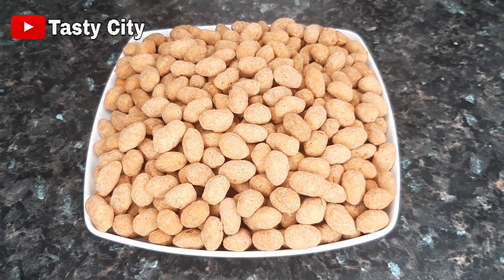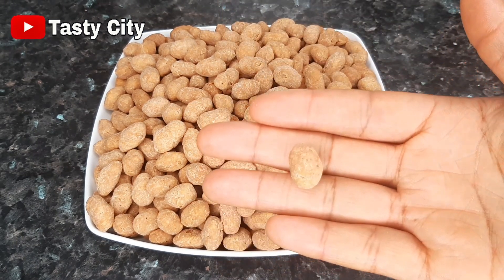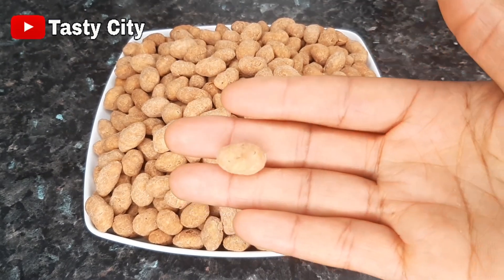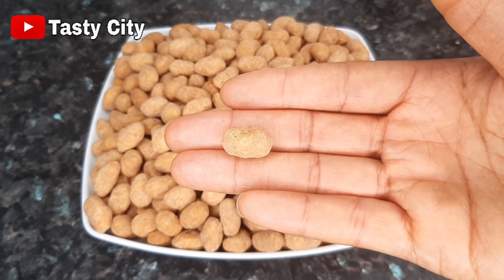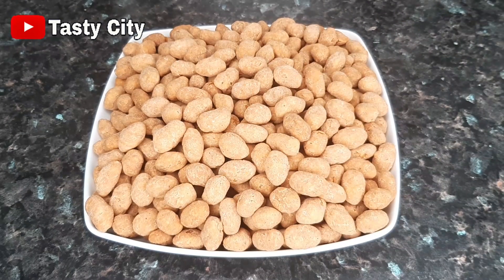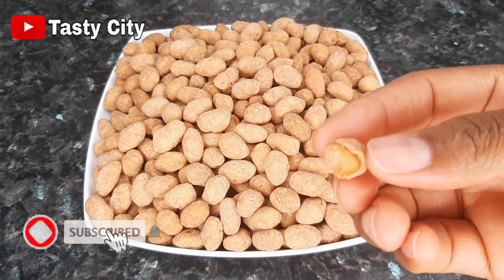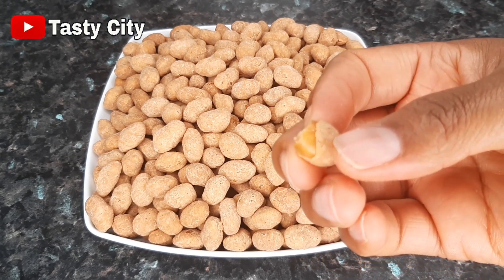You can snack on them at any time of the day. Now that you know how to make coated peanuts, I hope you give this a try — it was so delicious and super crunchy! If you enjoyed watching this video please be sure to click the like button and subscribe if you are not already. A big thank you to you all for watching — until I come your way next time, stay blessed, bye bye!